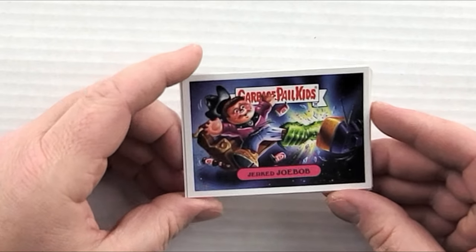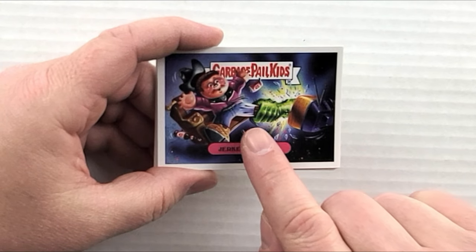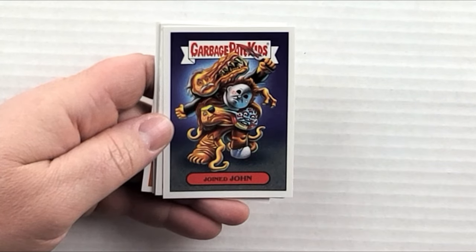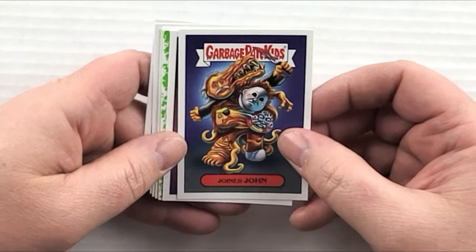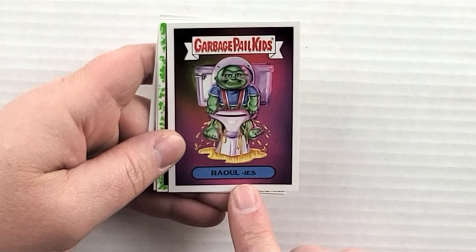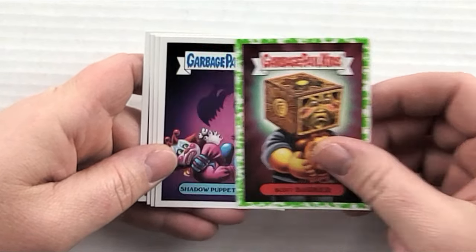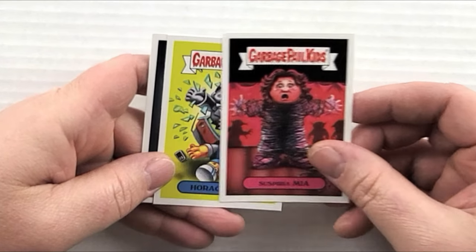Pack fourteen: 'Jerked Joe Bob' — whatever monster show he's watching is coming out of the TV trying to pull him in. 'Joined John' features Michael Myers, the guy from They Live, the thing from The Thing, and more — anything with Michael Myers is cool. 'Ghoulies' — there's an old 80s movie called Ghoulies where one comes up out of the toilet on the cover, hilarious. 'Boxy Barker' with green border, 'Shadow Puppet Pete,' and 'Suspiria Mia' — seen those already.